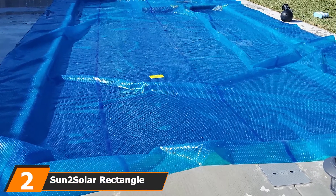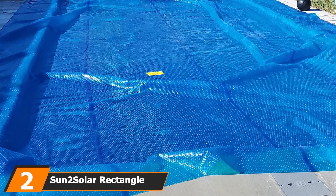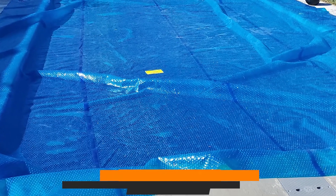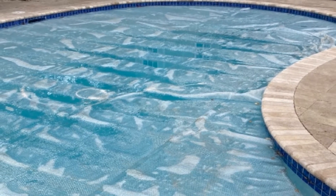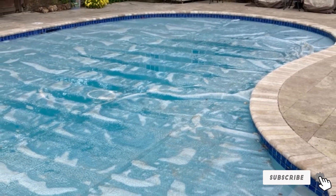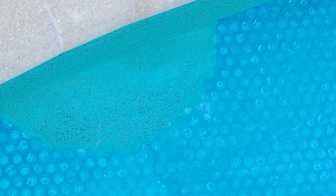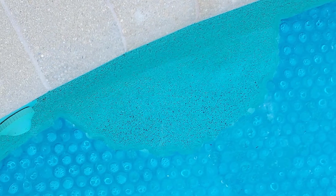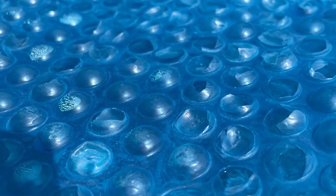Moving on to number 2, we have the Sun2Solar Rectangle Solar Cover. This rectangular solar cover from Sun2Solar was our favorite choice for in-ground swimming pools. It's available in many different sizes, so you should have no trouble finding the perfect fit for your pool. You also get a choice between a blue or white cover depending on what you think looks better. Similar to other solar covers, this one reduces evaporation up to 95% while helping your pool water retain heat.